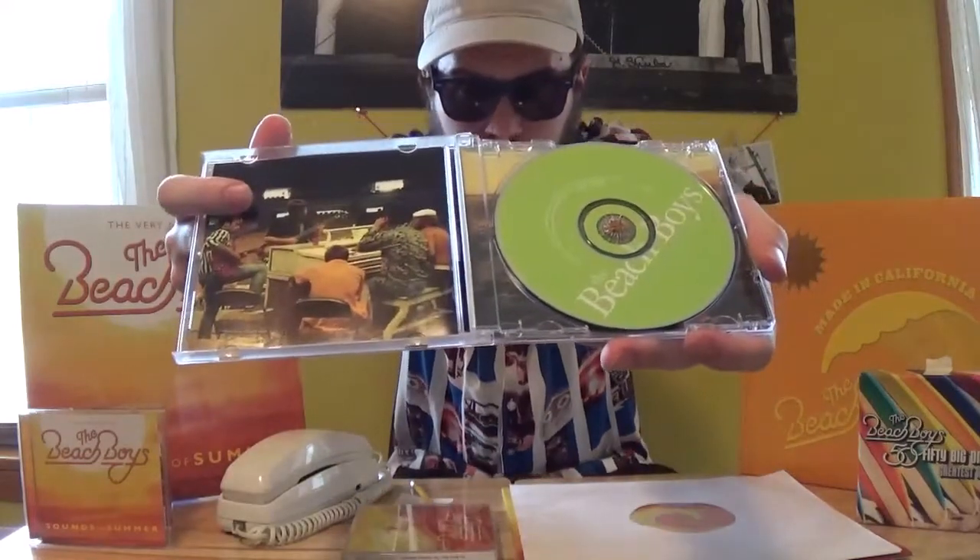The Warmth of the Sun took some of those charting singles that weren't on Sounds of Summer and put them here. So we have The Little Girl I Once Knew, which made the top 20 but wasn't on that set. One of my favorite Beach Boys songs, It's Okay, made the top 30 — again, not on that set, so it's here. And some of the lesser charting singles like Why Do Fools Fall in Love, Cal Saga, California Dreamin' are on here as well, along with some B-sides, the eponymous Warmth of the Sun track, songs like Hawaii and Catch a Wave that are popular live tracks. It's kind of a hodgepodge covering the early 60s up through the 80s. 409 is on there too.